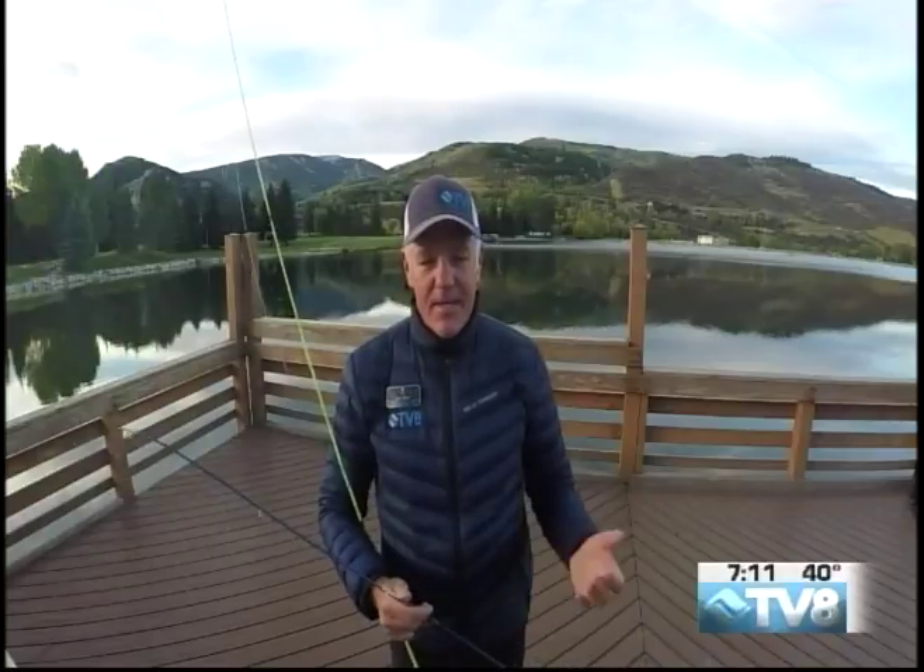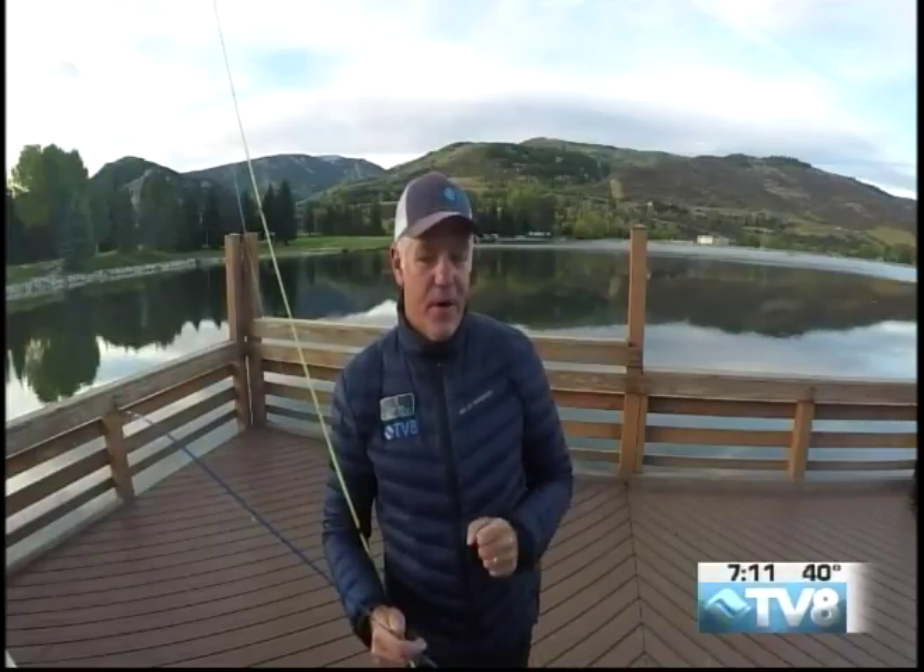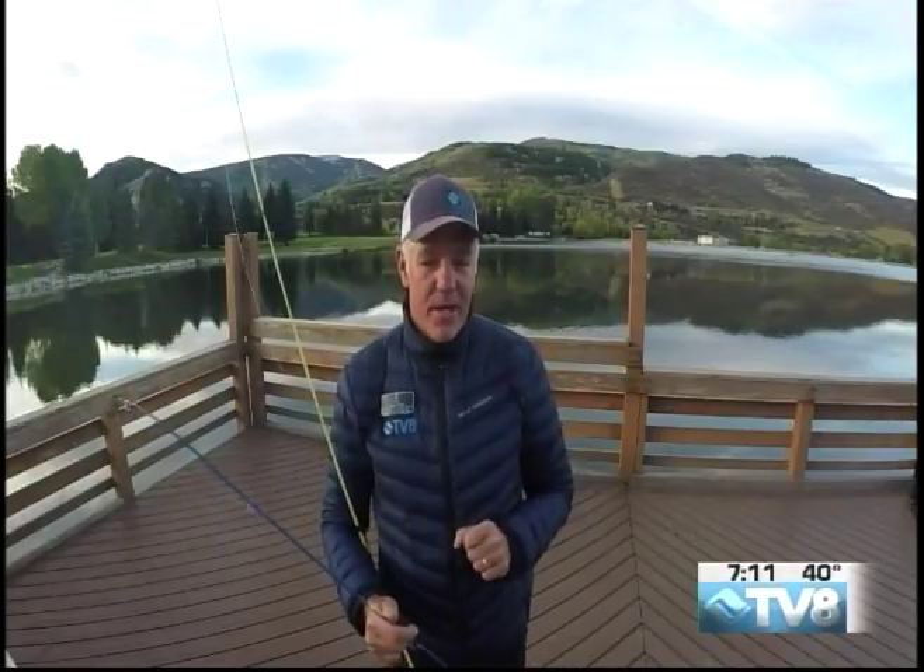We're taking a quick break from this Epic Morning brought to you by Sun and Ski, and then we're going to take you inside a place where you're going to find beautiful fossils, minerals, and other decorative objects. It's called By Nature Gallery in Beaver Creek. We'll be right back.